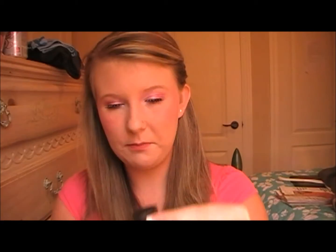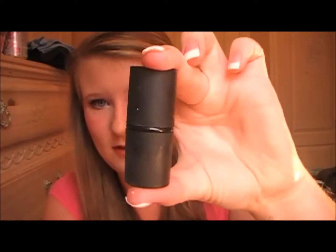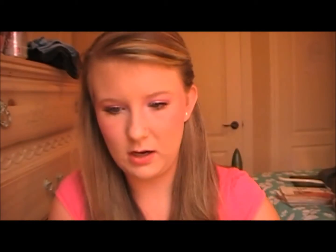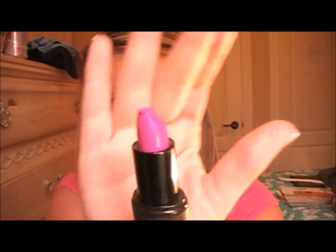Now that you have lined your lips and filled them in, I'm going to be taking the Sleek Makeup True Color in Amped. I mushed it — but that's what it looks like. It is a gorgeous hot, hot pink. You guys can tone it down a little bit because this is a poppin' pink — pretty in pink — whatever the title is, I haven't decided yet. I'm going all out with the colors.